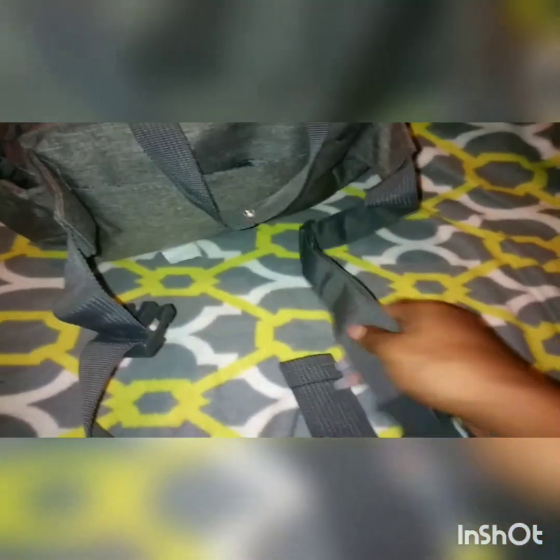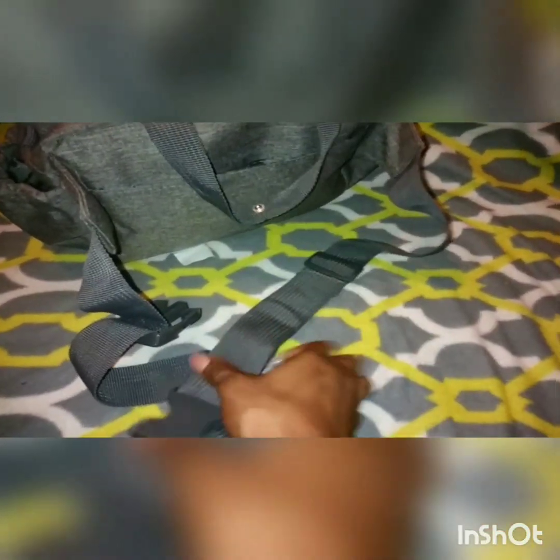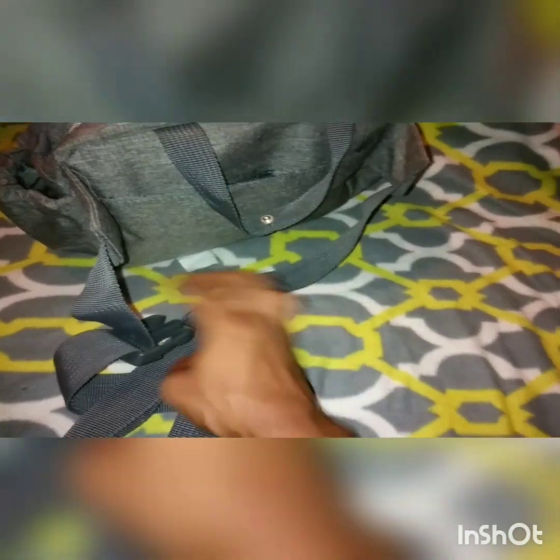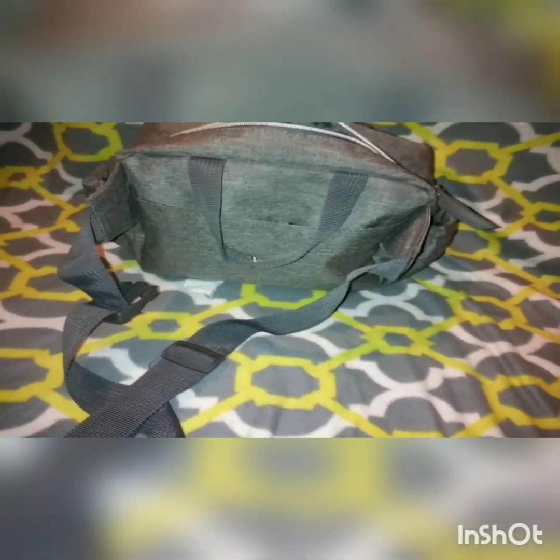The straps are adjustable. I have a small waist so I can adjust it to the size I need. Most fanny packs, even on the smaller side, are still too big for me, so this is great.